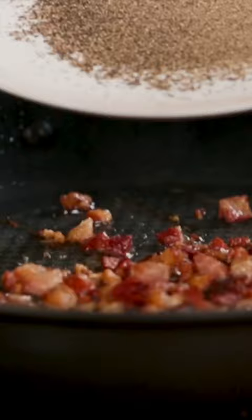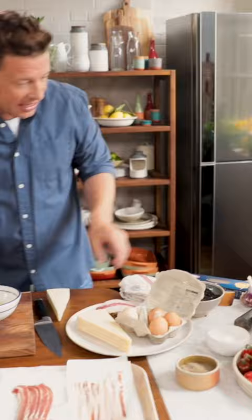Then there's the black pepper and I'm going to crack the egg straight into there, and I'm just going to add a little pecorino to that. So like 20 grams.